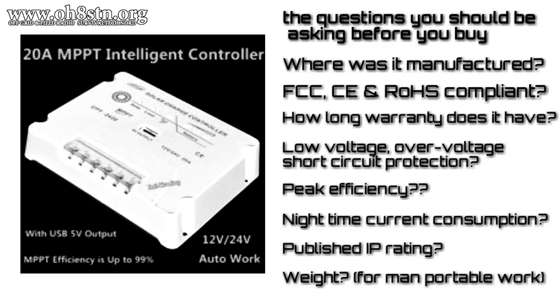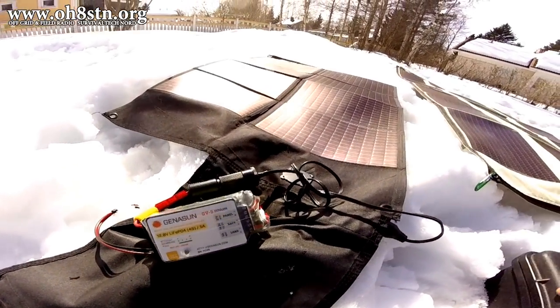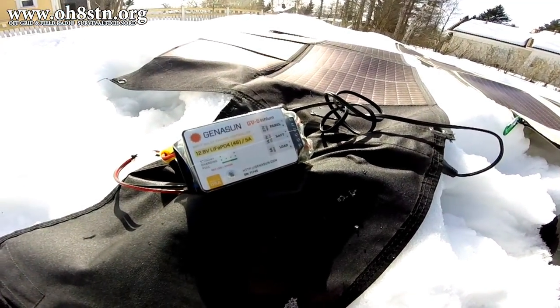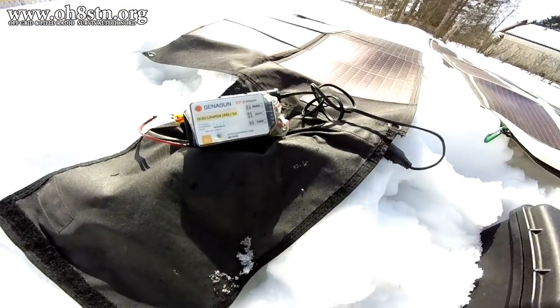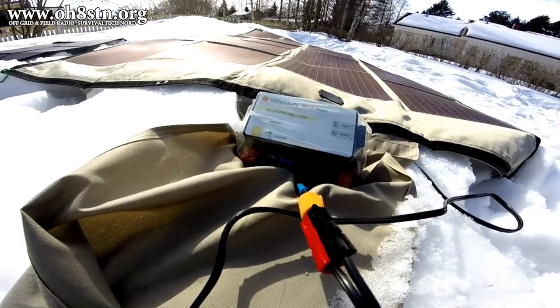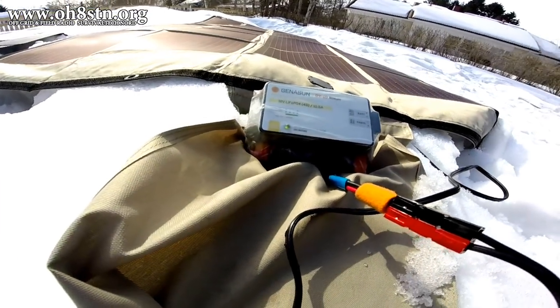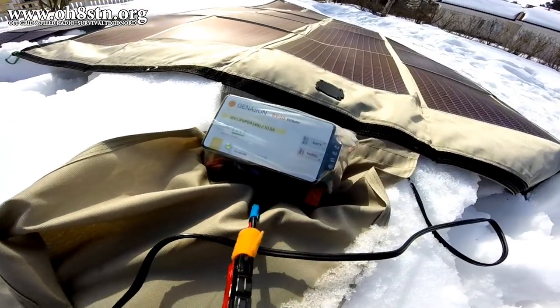Regardless of the charge controller you're buying, the manufacturer should be able to answer the questions up on the screen. Usually, by the time you see something on the channel, I've had it at least some months, perhaps half a year or a year — and in this case, we're approaching a year. I've tested the 5 and 10 amp lithium versions of the Genasun charge controllers in the bitter cold and the heat of summer. They've had to contend with condensation and being beaten around on my way to my next operating location.